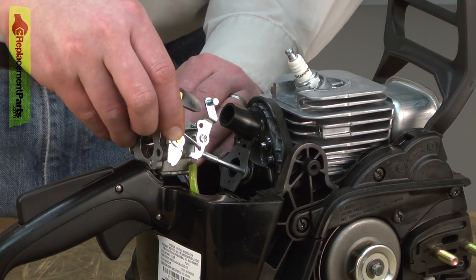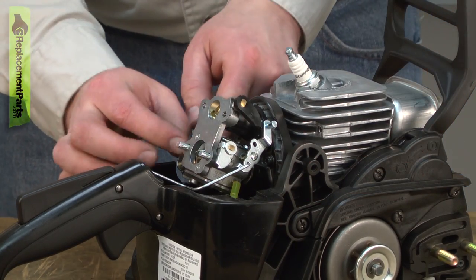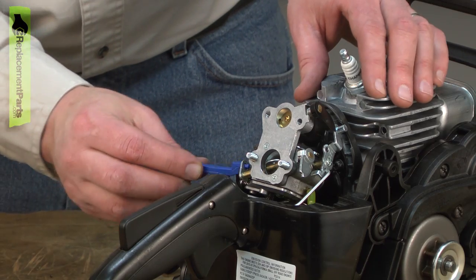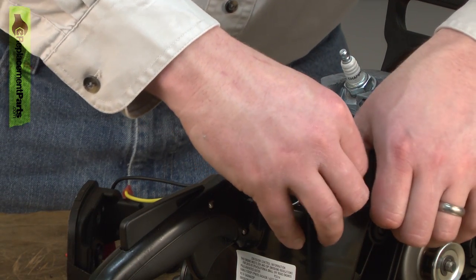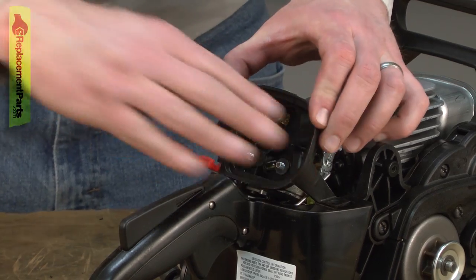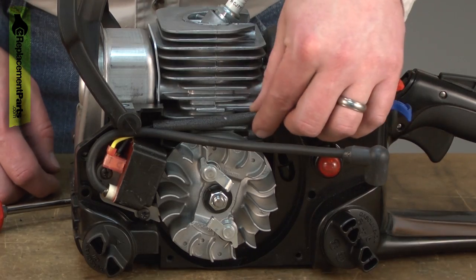Next comes the carburetor. Now I'll go ahead and install the choke lever. Another of my top cover clips fell off over here — I'll reinstall this now, as this will be my last chance to install this clip. Next is the air filter base. Now I'll tuck the wires out of the way and secure them with the clip.